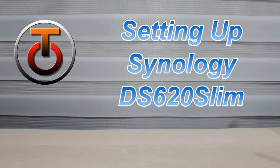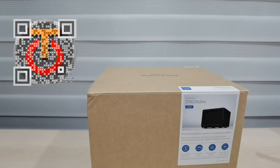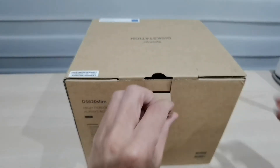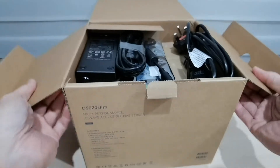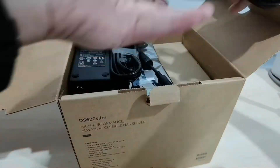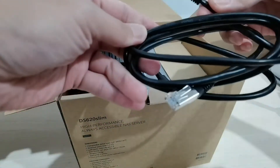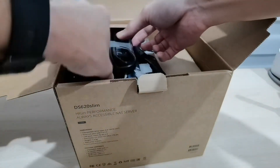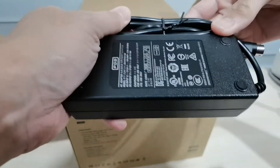Hello guys, this is Joe again, welcome back to TechieLovang channel. Today I have something big to unbox — this is the Synology DiskStation. I just want to fix up the hard disk before connecting it to my router. Inside the box you have two kinds of cables: the power cable and what I believe is a Cat 6 ethernet cable. And over here you have the power adapter — quite a big one, actually I was expecting a smaller one.